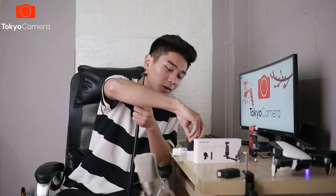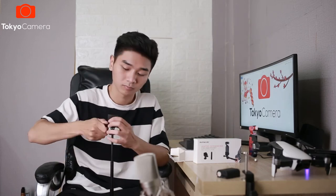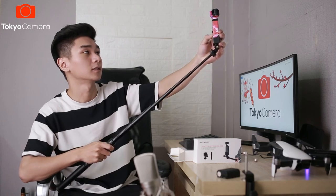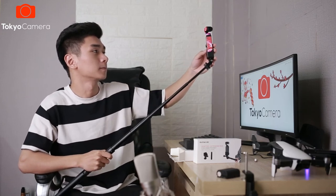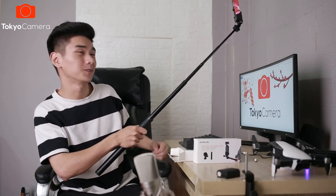Sau đây tôi sẽ thử bắt chiếc Pocket lên đây xem là nó sẽ như thế nào nhé. Và khi bạn chụp ảnh nó sẽ là như thế này. Rất là ok phải không nào? Trên đây là những phụ kiện dành cho Osmo Pocket mà đang có sẵn tại Tokyo Camera. Bạn quan tâm có thể vào website tokyocamera.vn để tham khảo và đặt hàng sản phẩm. Hoặc nhanh chân đến trực tiếp cửa hàng để có sản phẩm vì số lượng đang rất có hạn. Nếu các bạn thấy video hay và hữu ích đừng quên để lại một like và subscribe. Xin chào tạm biệt và hẹn gặp lại trong những video tiếp theo.